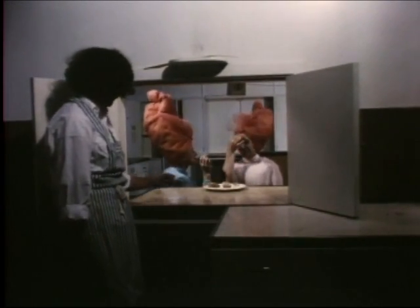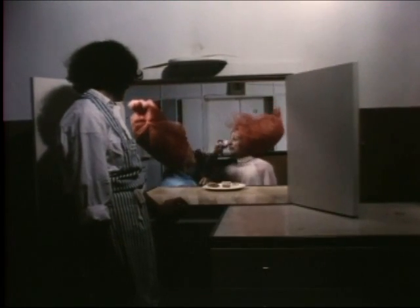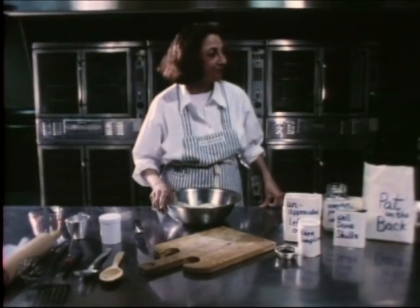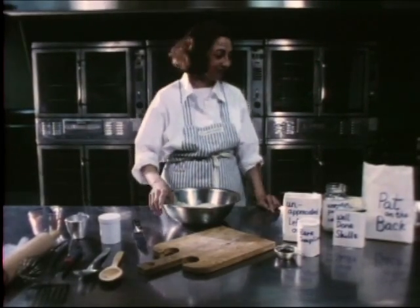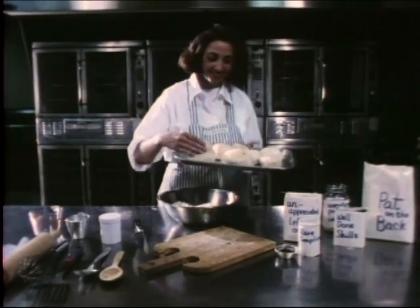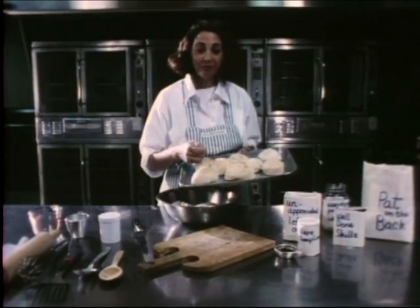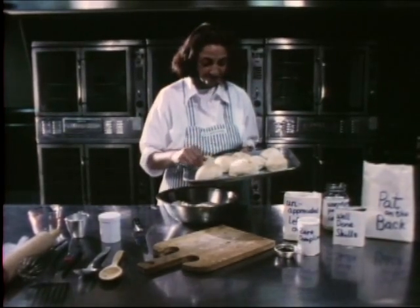You can imagine the enormous impact a recipe may have coming from these two women. Yes, there they are, and these buns are especially good for those who need to feel close to someone in their own days.